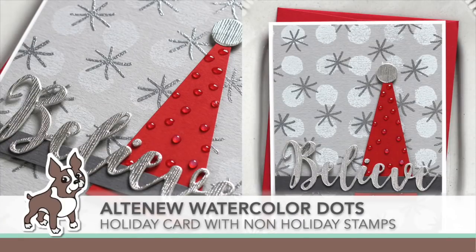Welcome everyone. It's Sherri Carroll for SimonSaysStamp.com and I have an idea for you using non-holiday stamps to create a Christmas card.